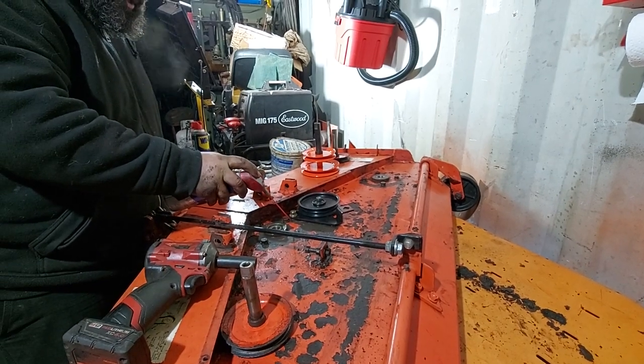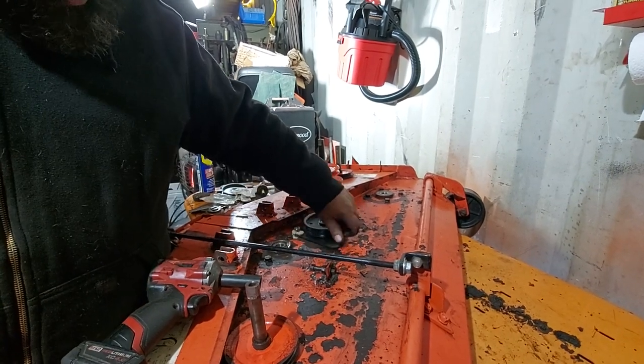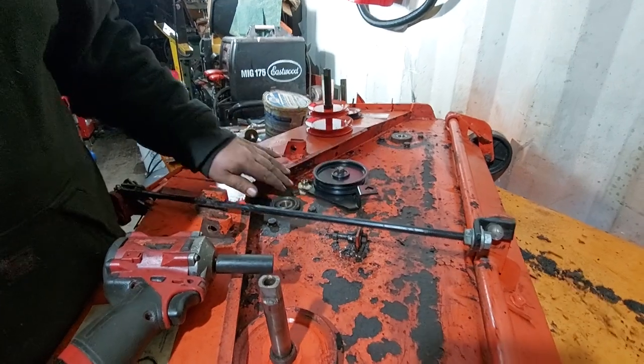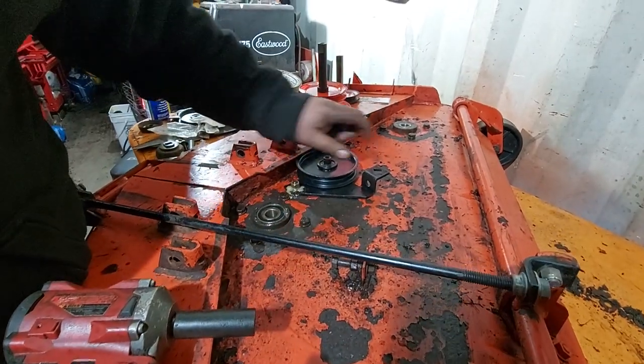Put a little lube up here and work it back and forth. Whenever you service a deck, just put a little bit in there and it'll stay lubricated while you're riding — because this bracket rides on that washer or spacer sitting in between.